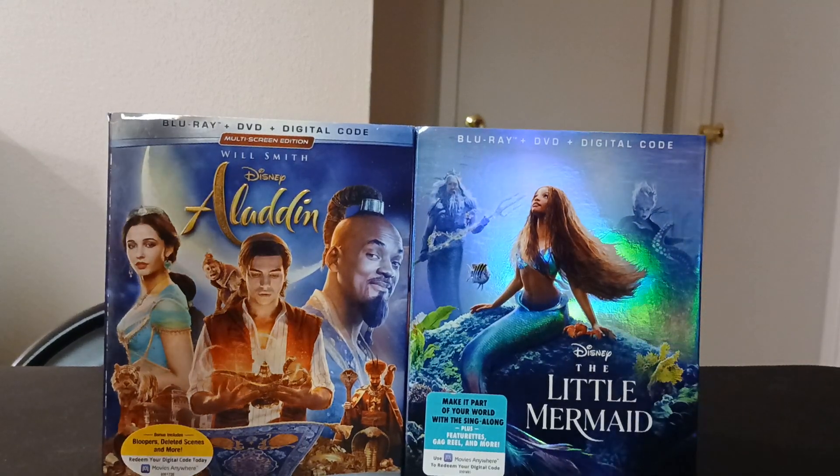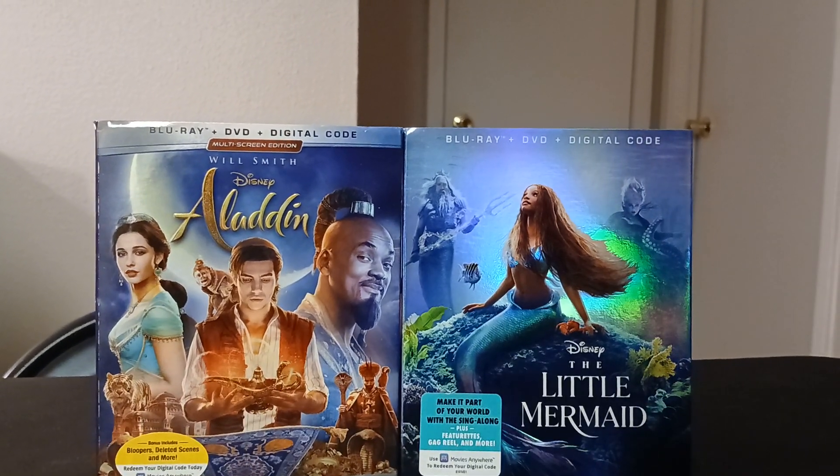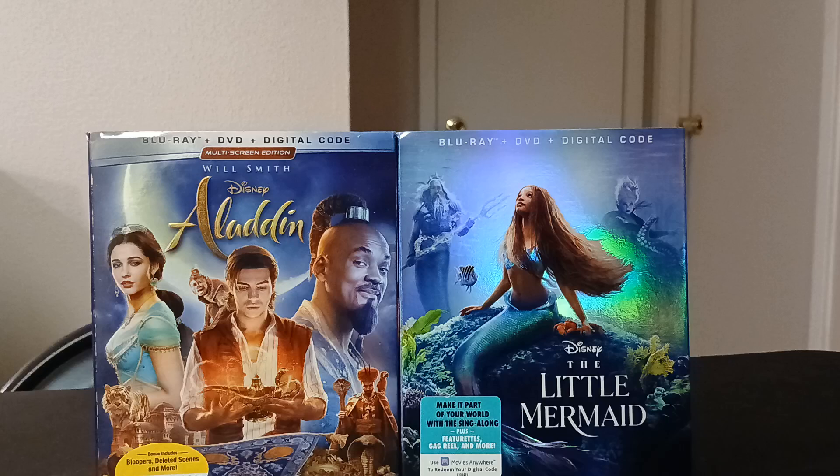And there you go! Hope you guys enjoyed this video. It was kind of quick because there's really not much to show off. I'm going to do a few more unboxings — I have a lot more coming. I've got two new subscribers in the past couple of days and a lot of views, so keep it up. Thank you so much for watching. I love doing this and I'm going to keep going. Hope you enjoyed this one and I'll see you on the next one!